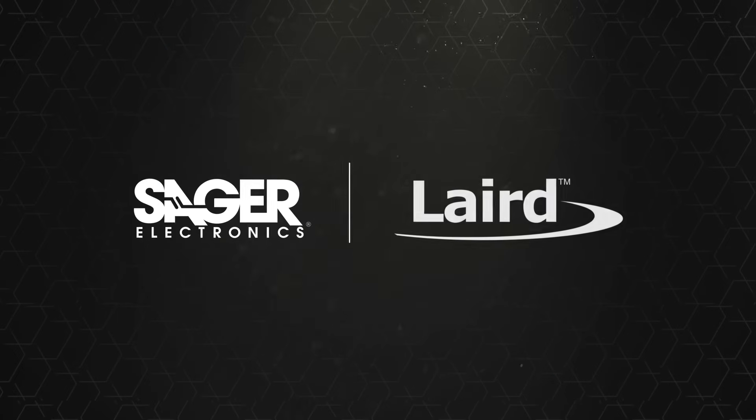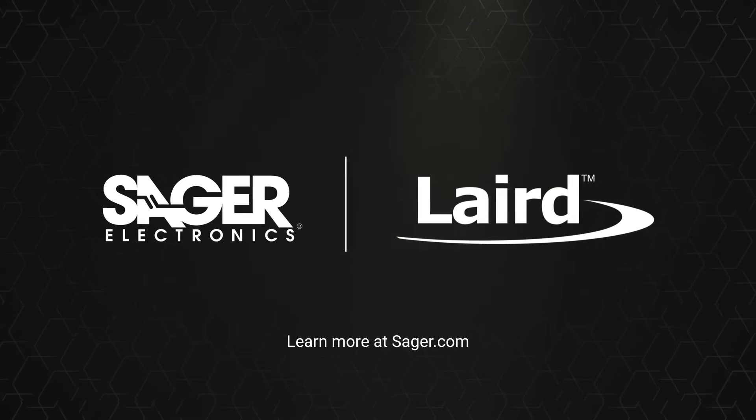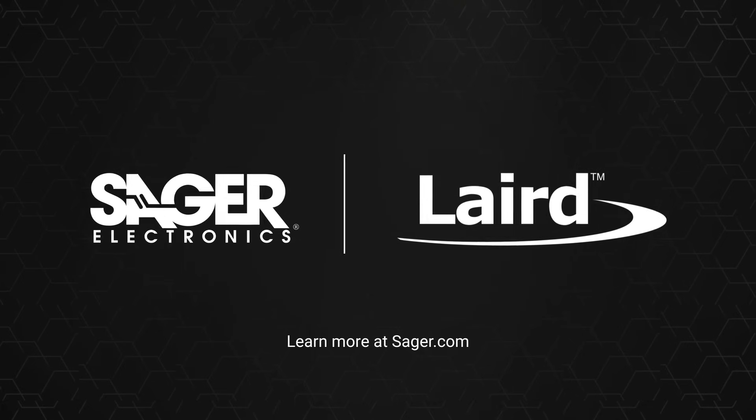To learn more about Layered CM2545 Series High Frequency Powerline Common Mode Arrays, visit Sager.com.